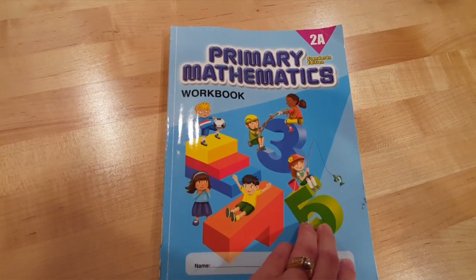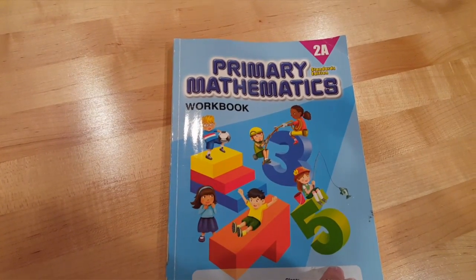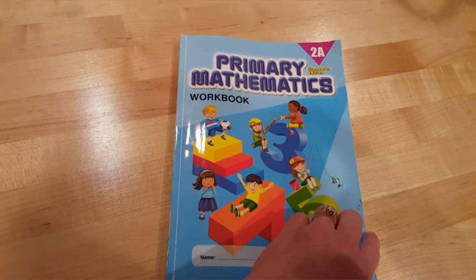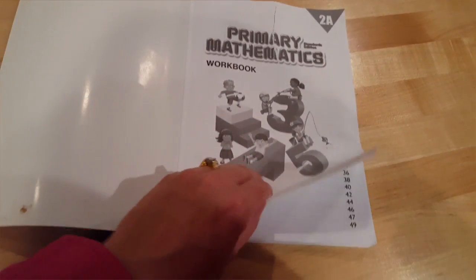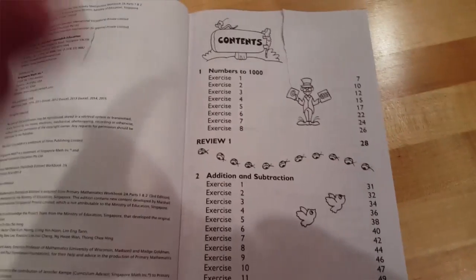I'm going to show you what's inside the Singapore Primary Mathematics Workbook 2A Standards Edition. This is the workbook, not the textbook. The textbook for 2A I will also review in another video. So this is what you'll find inside the workbook for 2A.